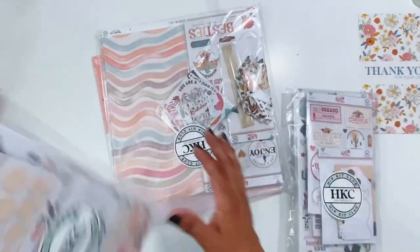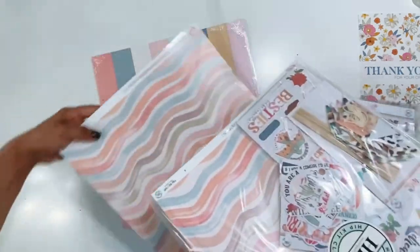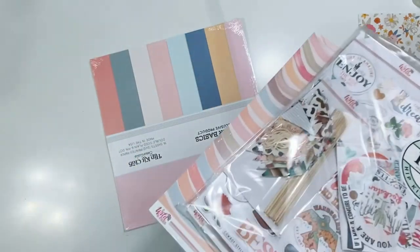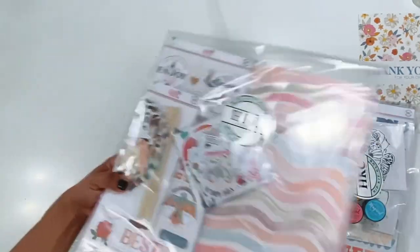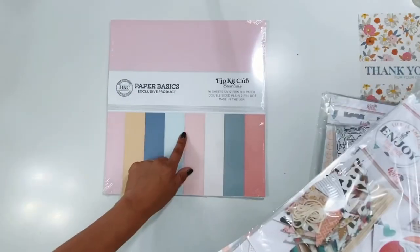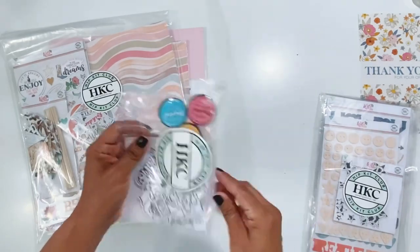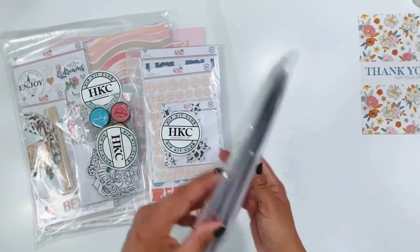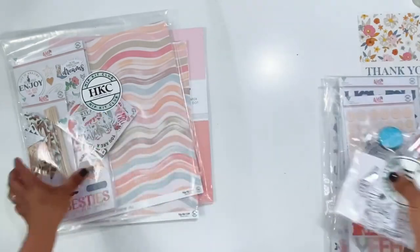So I have all of the products. This is the main kit, the paper add-on kit, the gorgeous coordinating cardstock kit. I have a mask on my desk — I just cleaned out the project, so there's like little paper dust everywhere. The paper basics, the color kit, the embellishment kit, and the pocket life kit. So let's start with the main kit.